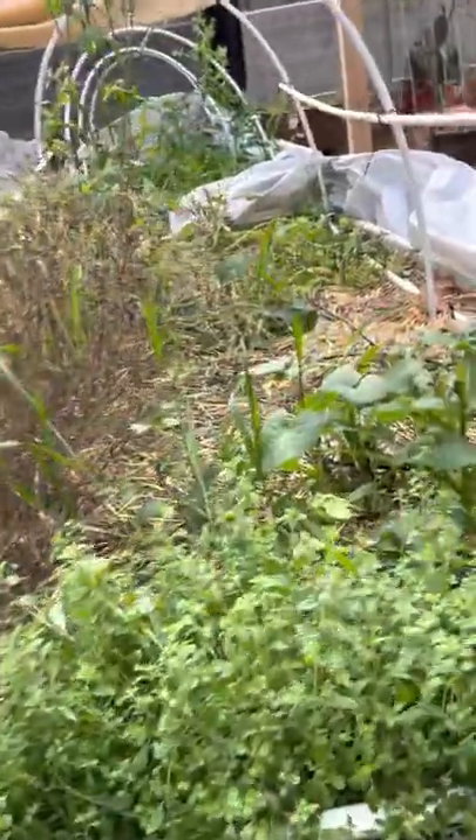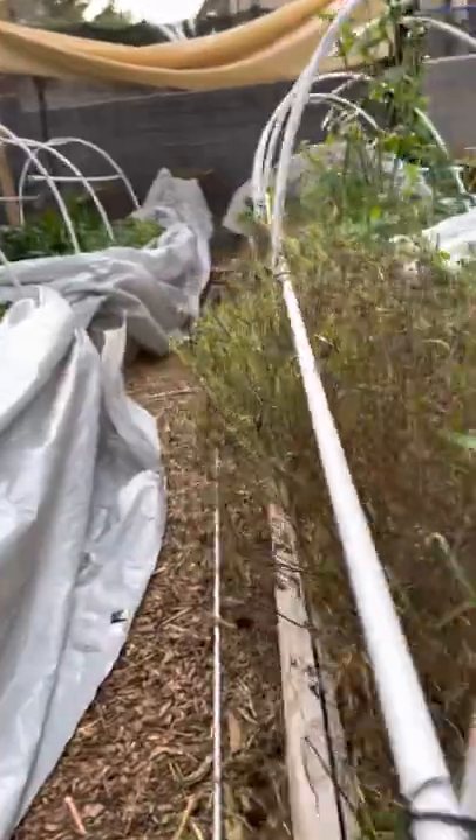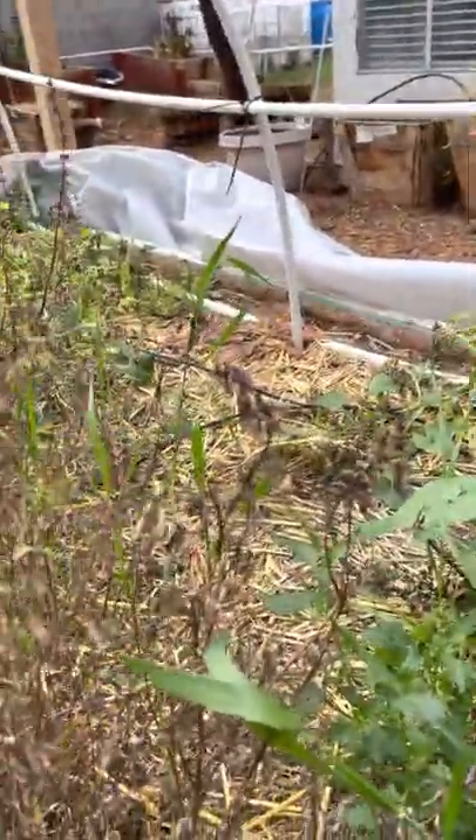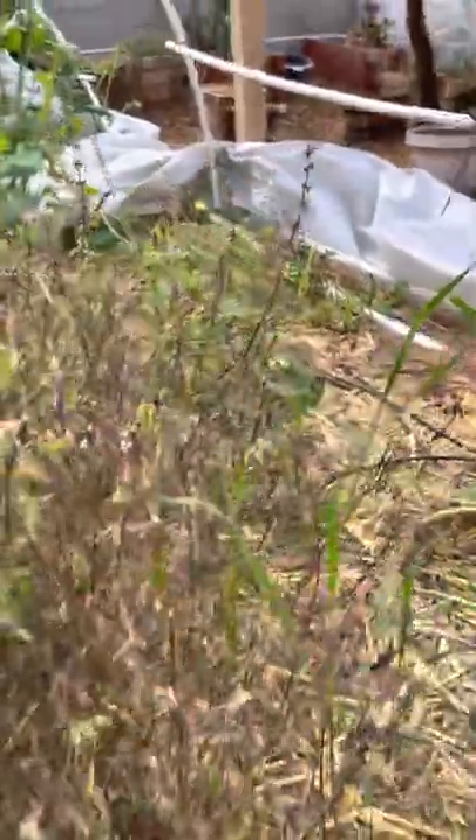These herbs here that my wife had planted — I think it's oregano. We lost our basil. We had different types of basils here. They went to seed, but the first frost we had here in Nevada destroyed them all, so we just replant the whole box.